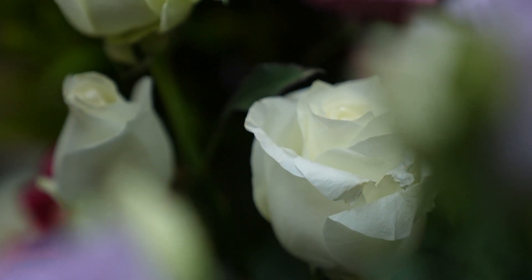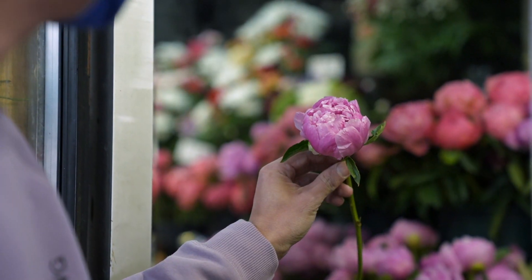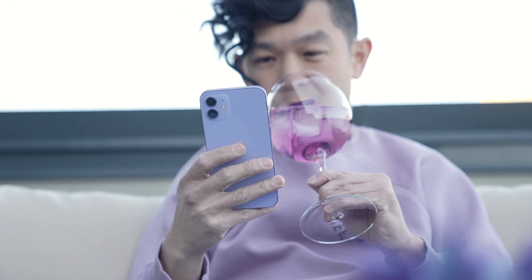It's the end of April 2021 and here in New York, spring has finally sprung. For me, that means shopping for flowers, a spritzy cocktail, and a new iPhone color. Hi, I'm Michael Josh, your gadget matchmaker, helping you find the right device to match your needs.